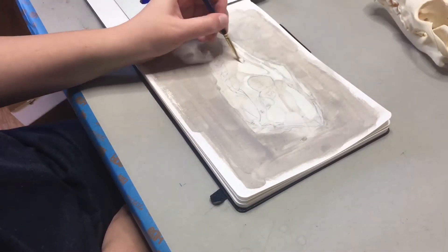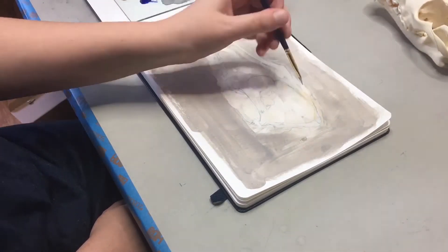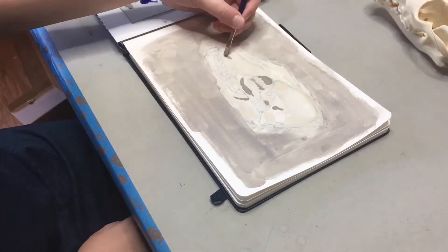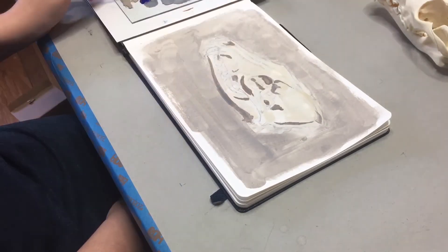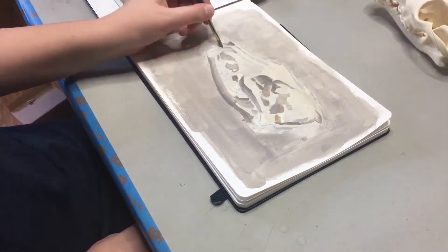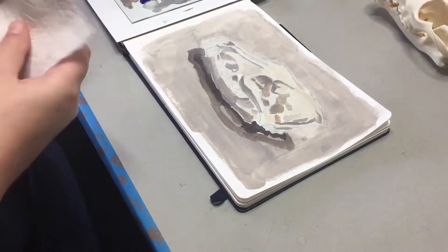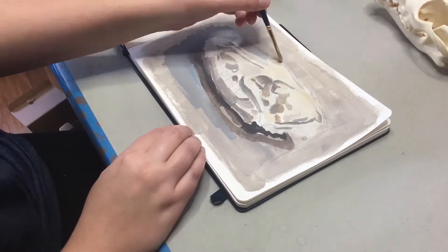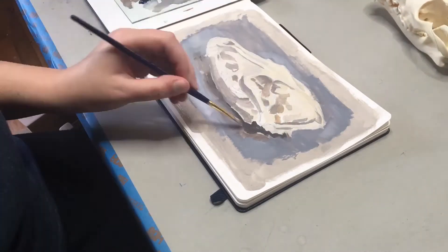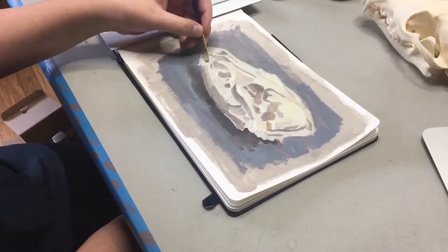I start off with the brightest part on the coyote, using titanium white and yellow ochre together, and then I'm using the same mixture of ultramarine and burnt sienna for the shadows. As you can see, I'm actually blocking in the shadows — unlike the original piece, where I just tried to put the shadows over the top. I'm adjusting the background a little bit more to make it a cooler gray so that the coyote skull will actually come forward in the painting.